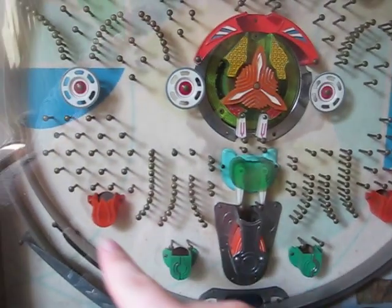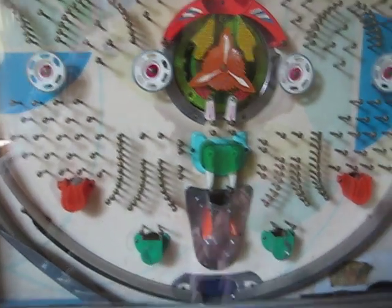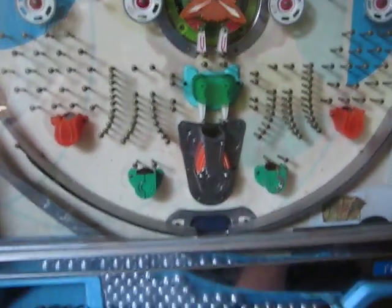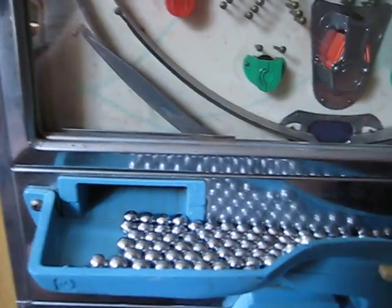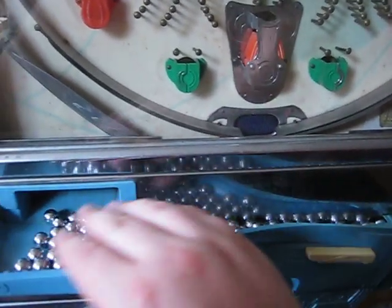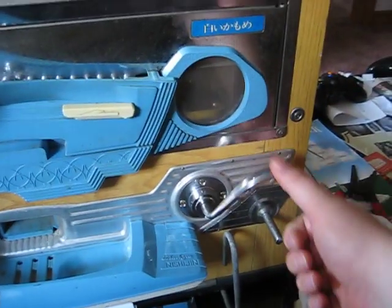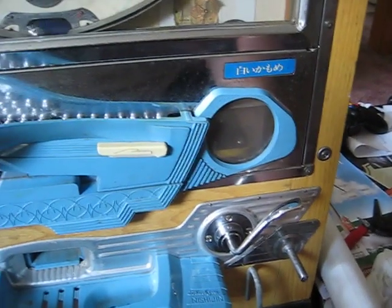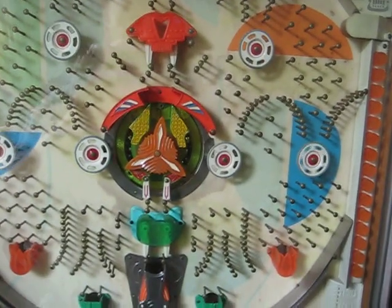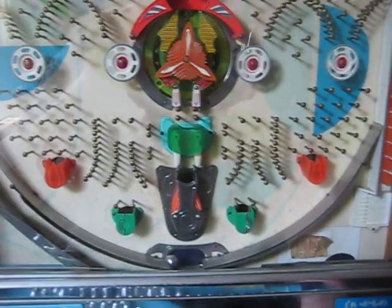We have five payout or winner slots here down at the bottom and one reject at the bottom. If you're not familiar with pachinko, you have to load up a bunch of balls from this little feed area here. You hit this trigger and a ball goes out on the playfield. You can shoot one at a time or you can rapid fire.